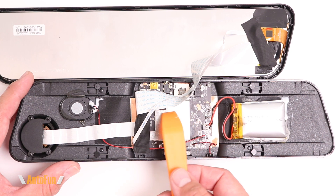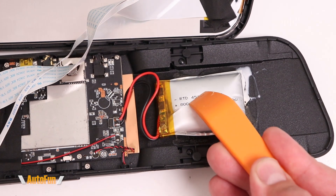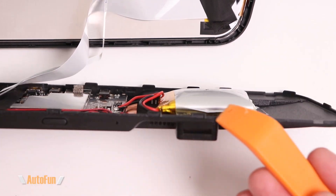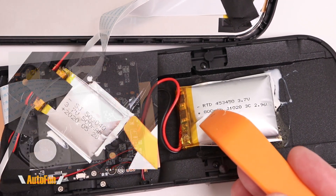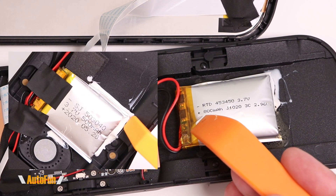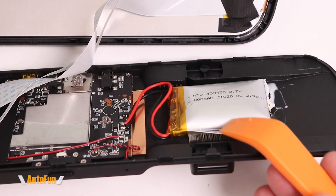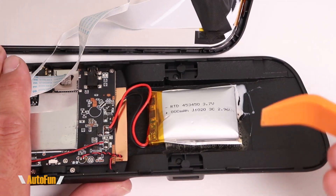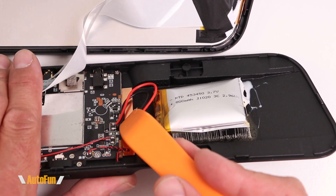Here is the front camera, there's a speaker here, here's the main board, and here is the suspect battery. This battery is definitely spongy — it almost feels like it's about to pop, so no wonder it cracked the case open. What's also interesting is the branding: this is a different brand than what we saw on the Van Top. The Van Top had a 500 milliamp-hour battery; this one has an 800 milliamp-hour, so it looks like regardless of brand, this is a potential source of failure.